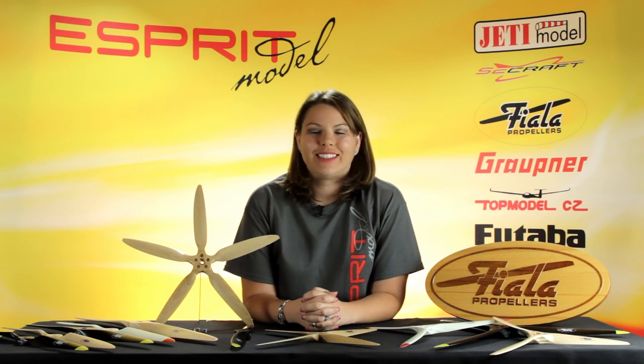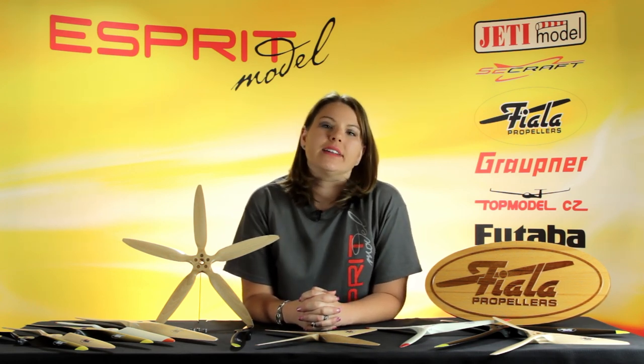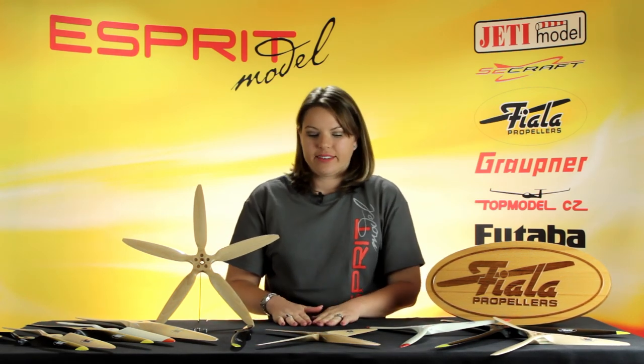You're watching Espree Model Network TV. I'm Casey. Today I'm going to give you a closer look at our upcoming line of Fiala propellers. First I want to talk about how they're made.